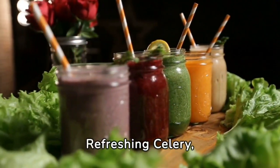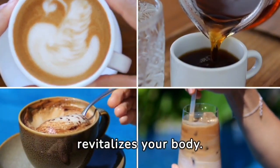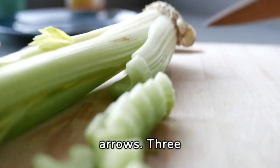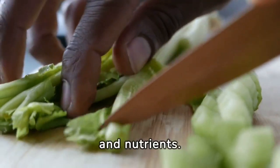Refreshing Celery, Ginger, and Lemon Detox Water Recipe. Imagine a drink that not only refreshes, but also revitalizes your body. Today, we're blending nature's best to create just that. First up, celery — three pieces to be exact. These aren't just for garnish; they're a powerhouse of hydration and nutrients.